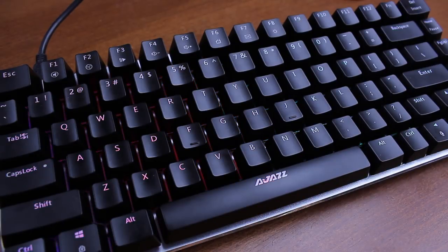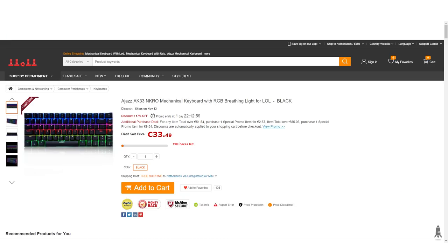Hello and welcome to this review of my Ajazz AK-33 RGB mechanical keyboard. This video is sponsored by Gearbest, who sent me one for review.